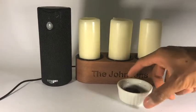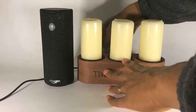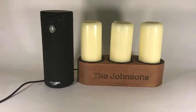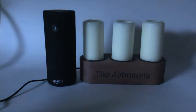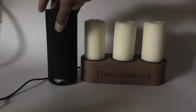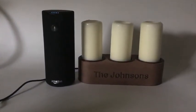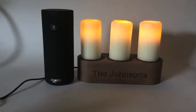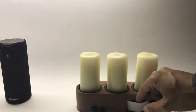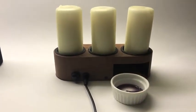Let's try the smart candle again. First, we select a wax cube. We place it in the ramekin and place it in the heated slot. We then ask Alexa to turn the smart candle on. Turn on prototype candles. Okay. Five minutes later, we start to see the wax melting, releasing a pleasant scent throughout the home.